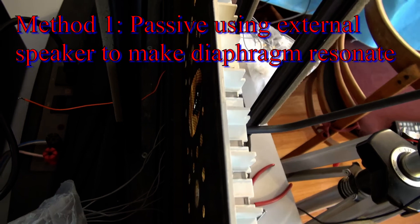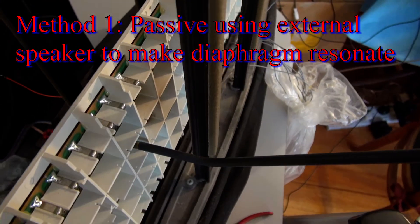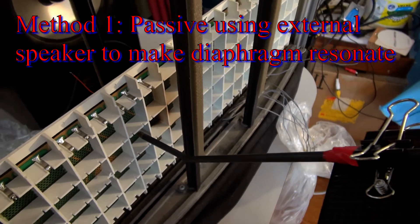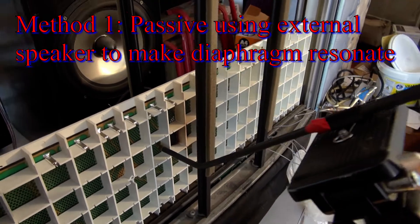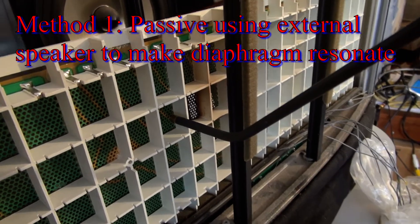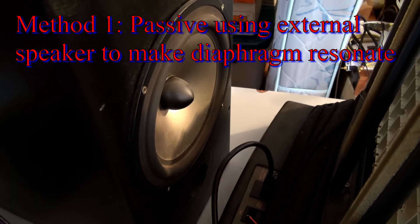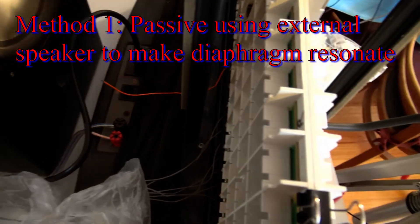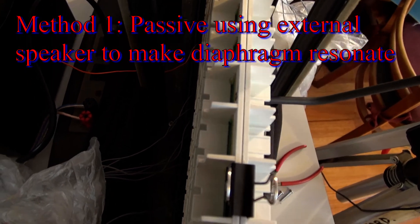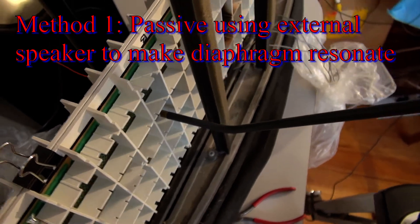The second way is with the speaker going through the half panel and the microphone on the back side as shown here. My third subset of passive is with the whole panel in one piece with the speaker on one side and the microphone on the other.